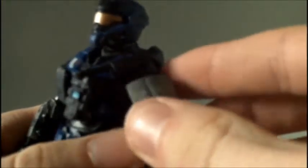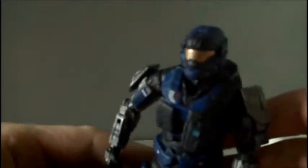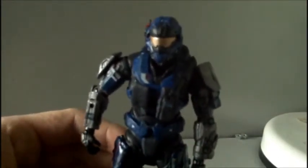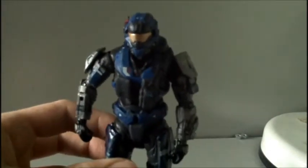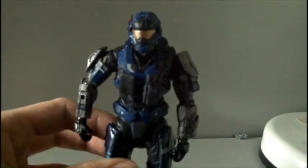The armour is removable — his shoulders are removable, and that one can be removed easily. This one isn't loose like the other one. His chest is removable too, though it's a bit stiff. I think the head is removable as well, so you can change them with other spartans and make your own spartan from the game, which I will be doing soon.